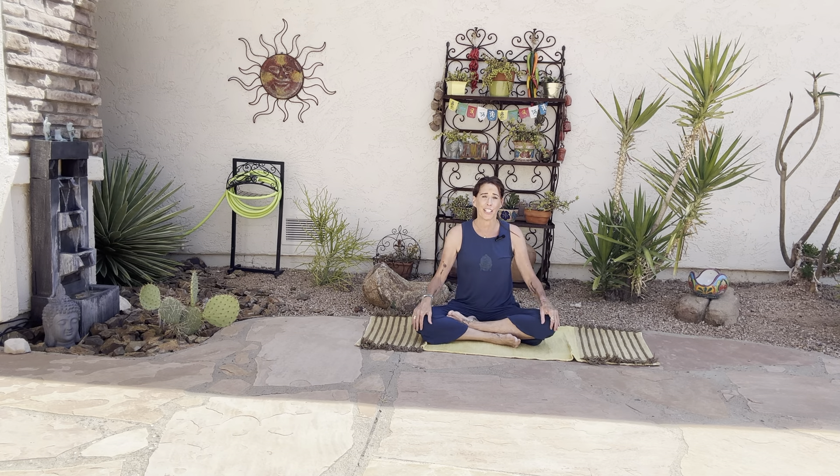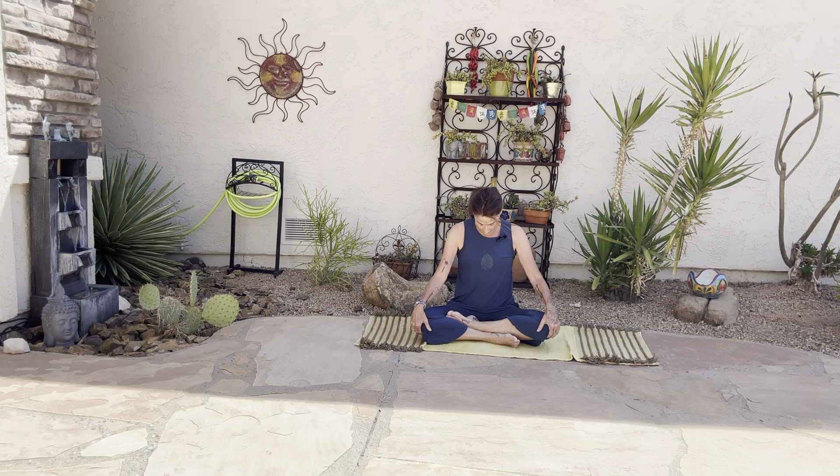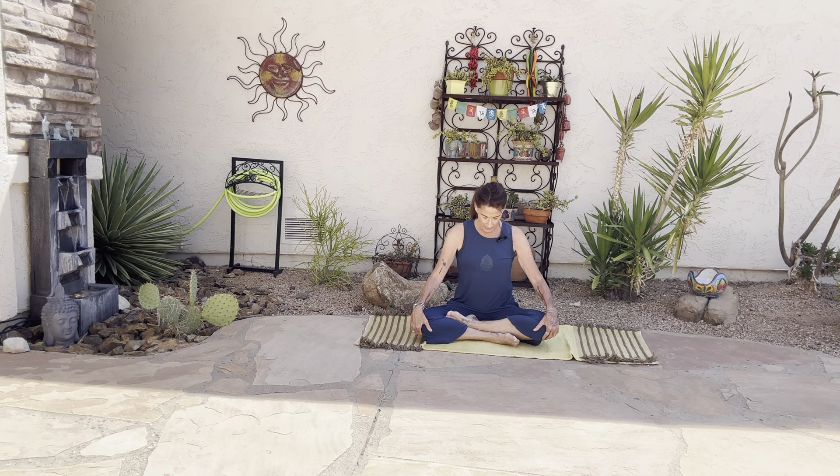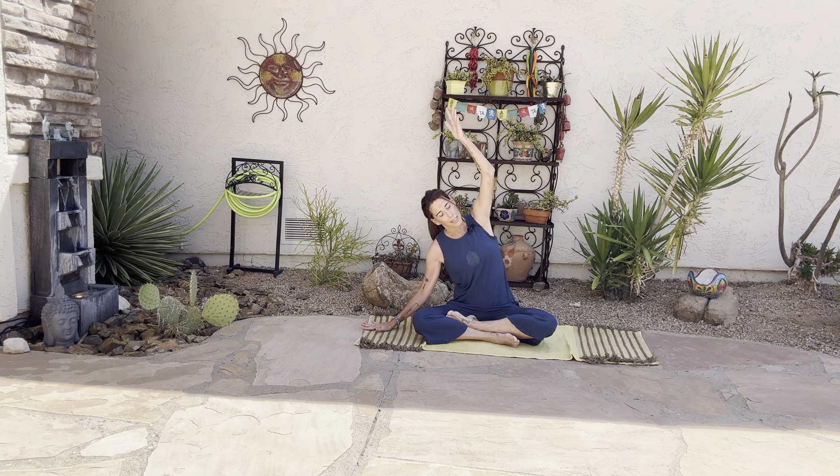Let's find Sukhasana easy seat. Sit up nice and tall, adjust. Allow your sit bones now to anchor into the earth. Take an inhale, exhale, drop the right ear to the right shoulder. Inhale up through center, exhale left. Inhale the head up, exhale to the other side. Inhale the head up, exhale over to the left. From here, let's rotate our chin towards our chest, gazing down into the earth. Soften the shoulders. Imagine there's a string on the crown of the head pulling it forward, feeling this beautiful stretch through the back of the neck, the sides of the neck. Then inhale the head up, release the arms down by your side.